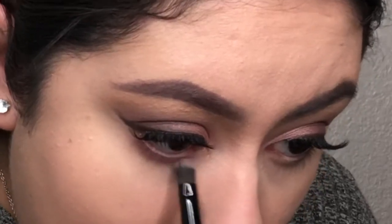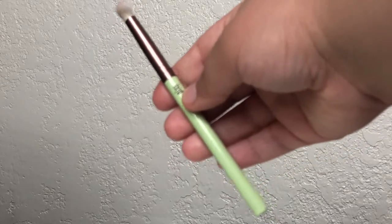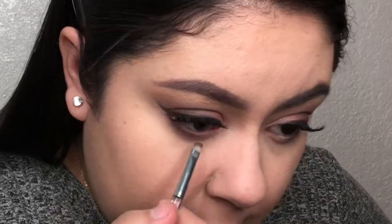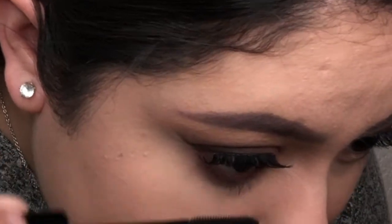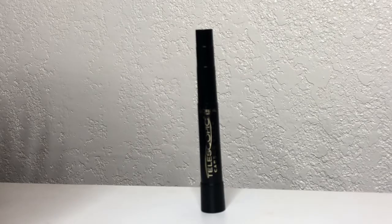Now I'm going to do my lower lash line using the same shadows from that Profusion Eyeshadow Palette. I start with the darker shade and push it onto my lower lash line, then blend it out using the Pixi E03 Eyeshadow Brush. Then I place that dark matte brown shadow on the outer edge of my lower lash line. I also add the Wet n Wild Kohl eyeliner to my waterline — I love brown eyeliner on brown eyes. And the eyes are not complete without lower lash mascara; I'm using my favorite L'Oreal Paris Telescopic mascara.